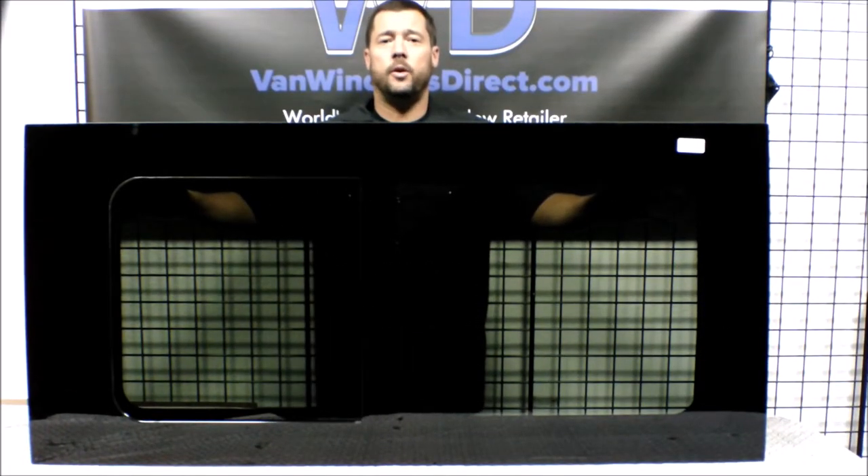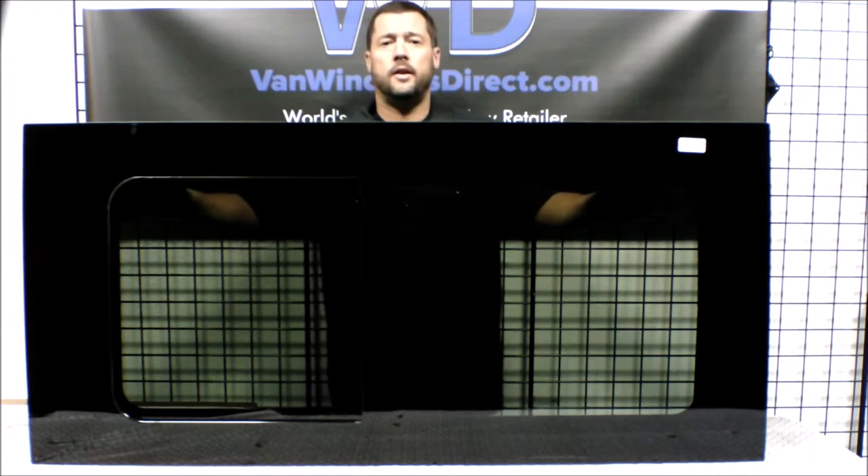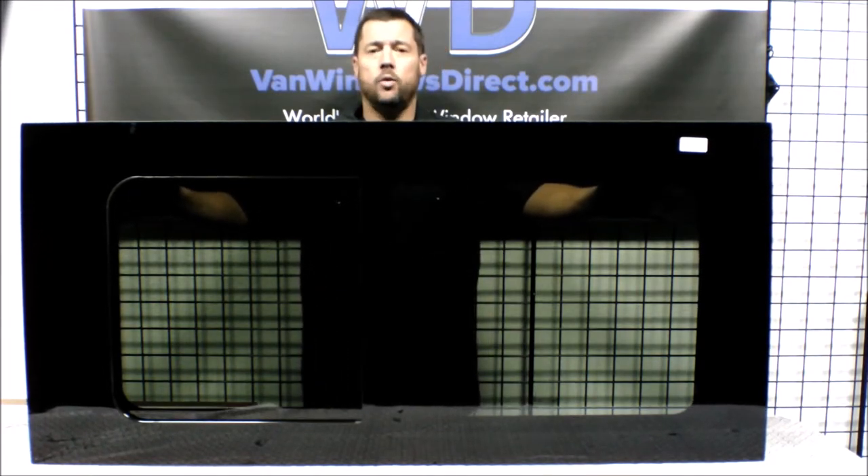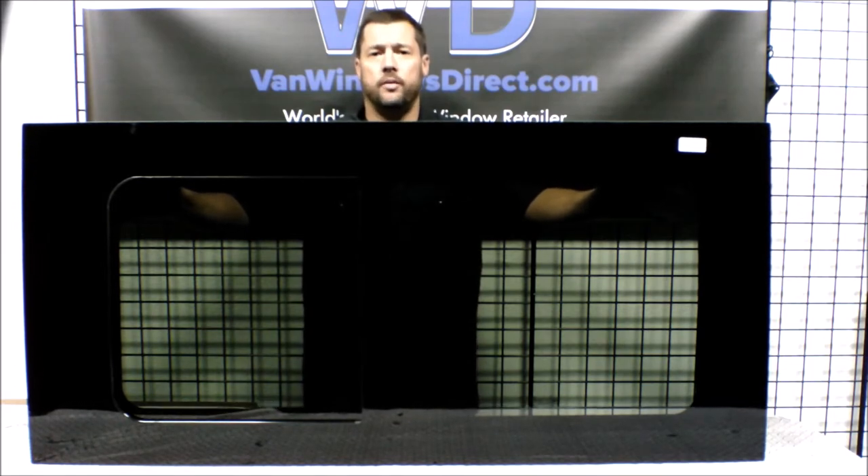Hi, this is Jonathan with VanWindows Direct. Today we're going to take a look at the AMA and AM Auto Half Slider with Screen from the Ram ProMaster van.